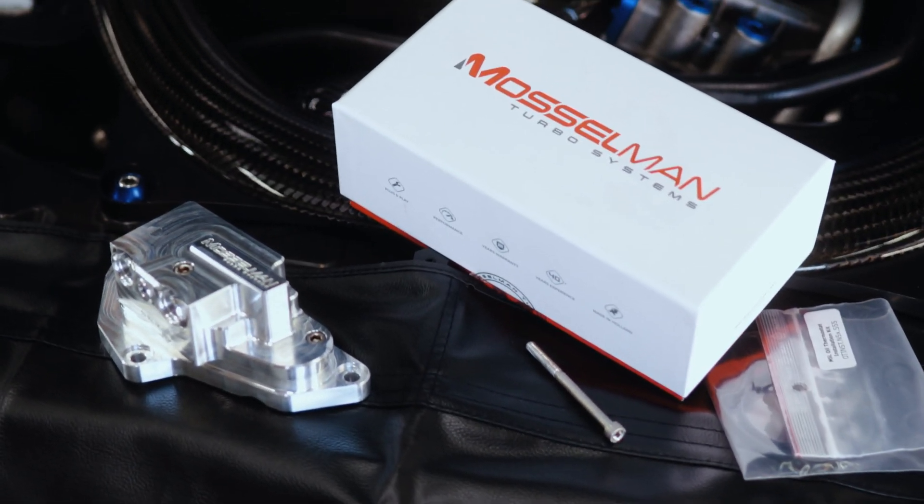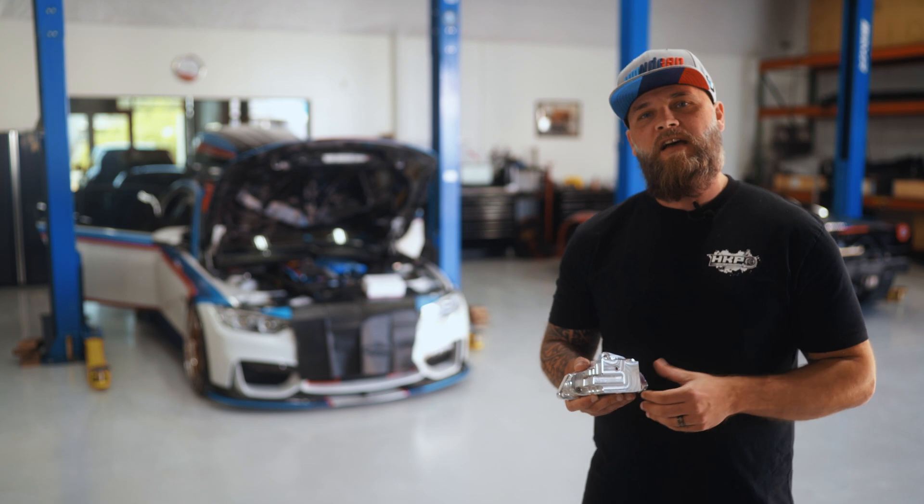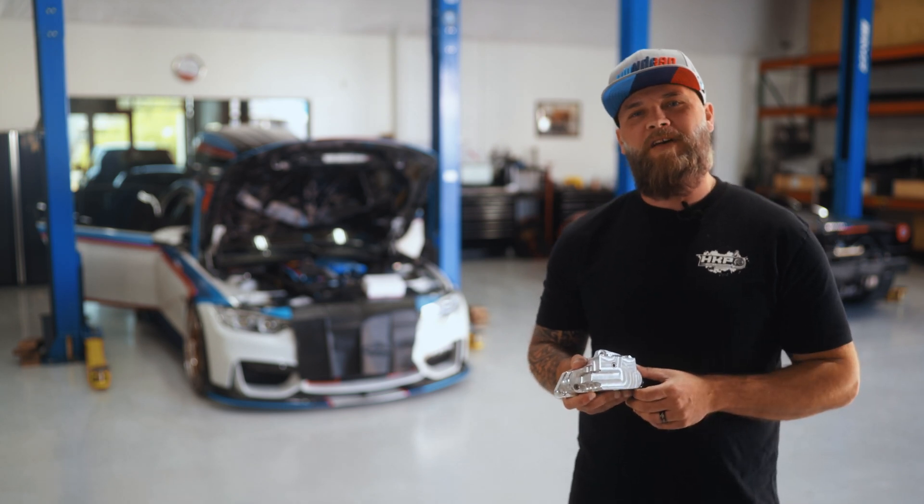It takes about 30 minutes or so to install it on our shop car, the Stormtrooper F80, which you may have seen already in the past March issue of Performance BMW magazine.